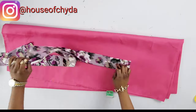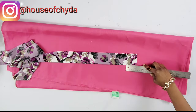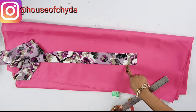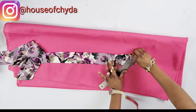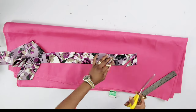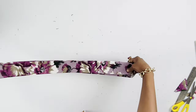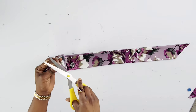The next thing for me to do is to get to the bottom and mark two inches right there, then connect that two-inch mark to the end. I'll cut that out and repeat the same for the other end. The next thing is to determine the midpoint of the long piece of fabric and place a little notch.